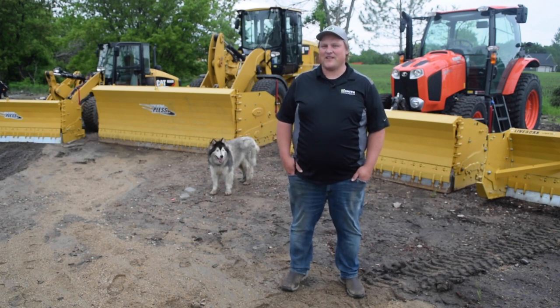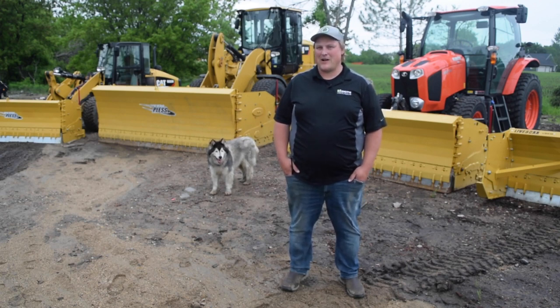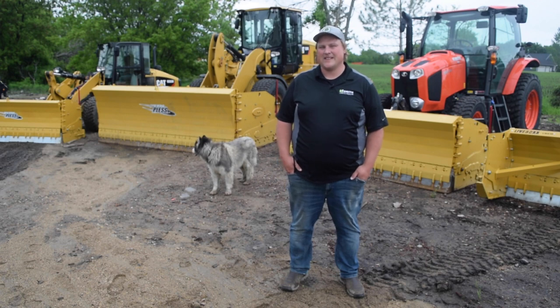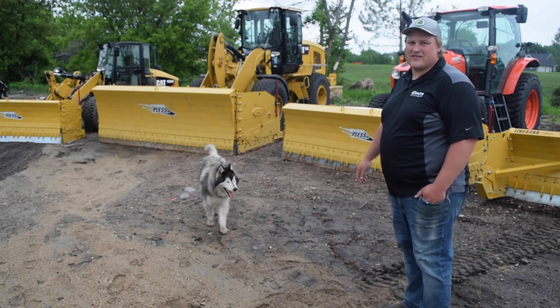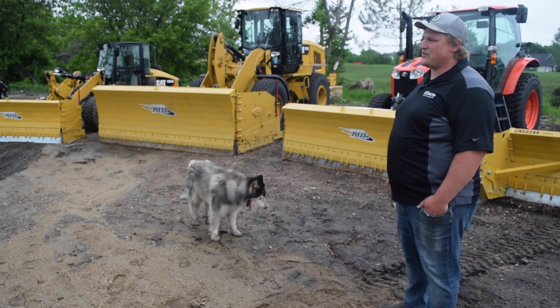Hey everyone, Jordan and Maverick here. We're going to go over a few of the different plow options that MetalPlus offers today. Behind me we have three different plows. The first one is an AgriMax — meaning it's designed for an ag tractor.